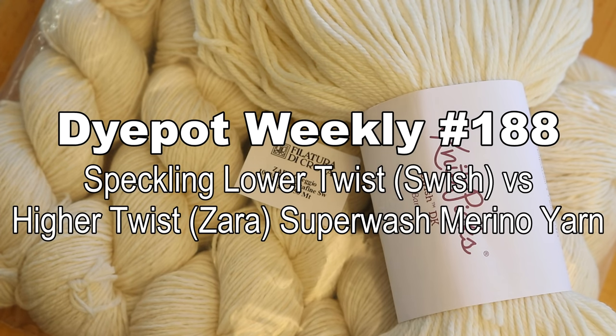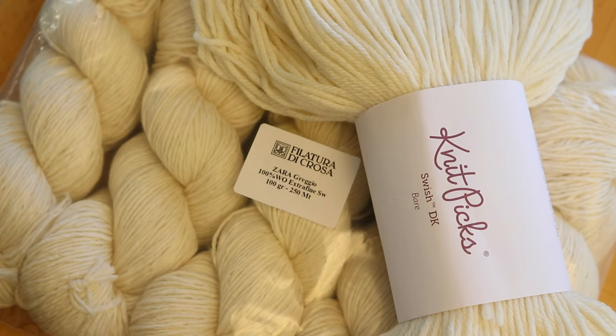Hi everyone! I am Rebecca from ChemKnits and today we are going to compare two different DK weight 100% Superwash Merino yarn bases. One of them is 12-ply high twist and the other is I think 4-ply and much loftier, much more relaxed. I'm curious how some different low immersion and speckling techniques might look different on the two bases that have otherwise similar fiber contents.